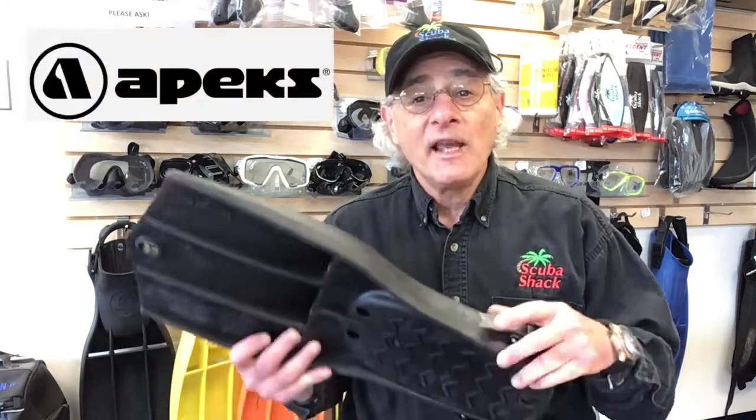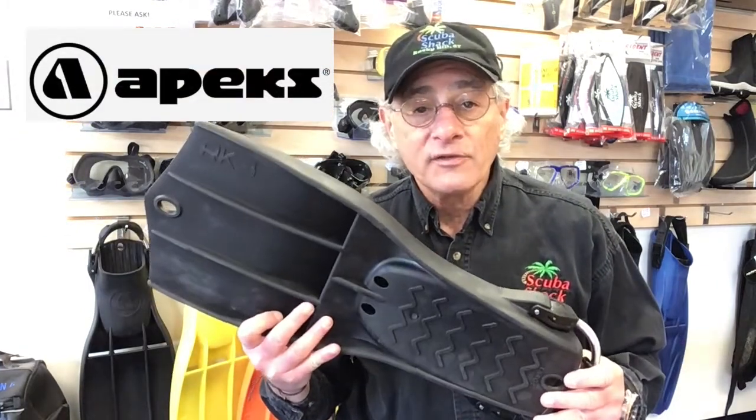Let's face it, when we go diving we want to move around the reefs or wrecks and explore and see things, and that's where your fins come in. Hi, this is Jeff from Scuba Shack and Scuba Shack Radio to tell you about our top pick when it comes to fins for scuba diving, and that's the Apex RK3 fins.